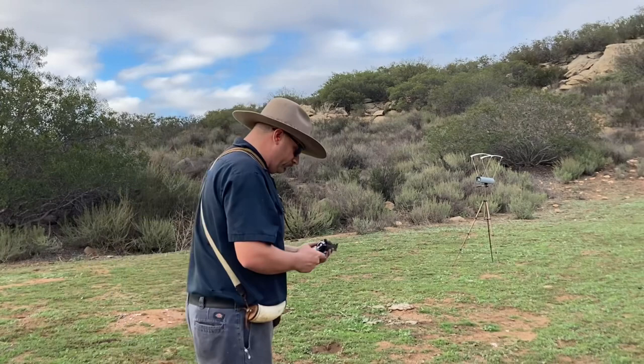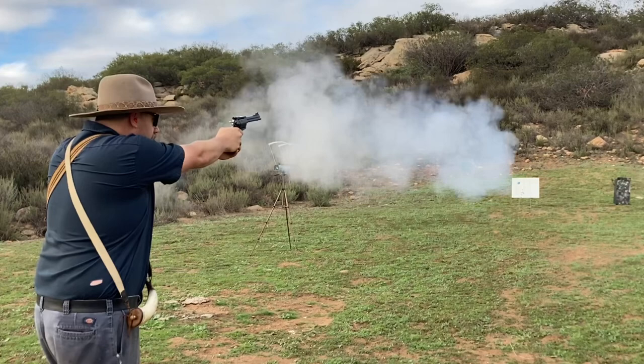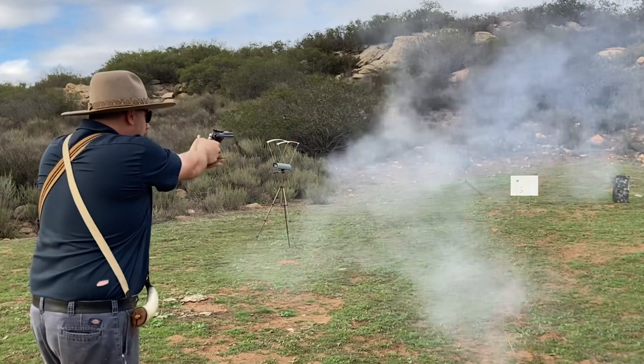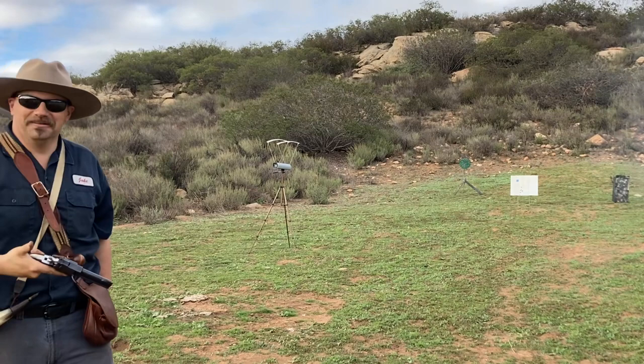As usual folks, if you thought this video didn't suck do me a favor and hit the like button and consider subscribing, and if you did think it sucked, well then go make your own damn video. 45-70 compact wannabe — aim low. Three for three — I get to end on a hit this time!